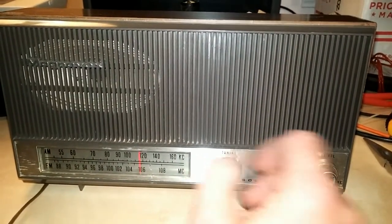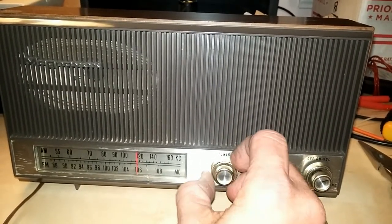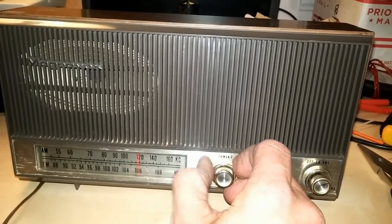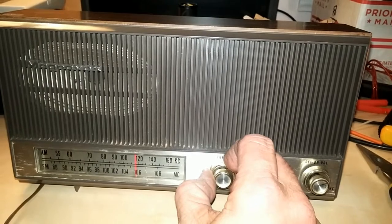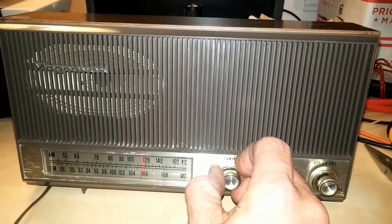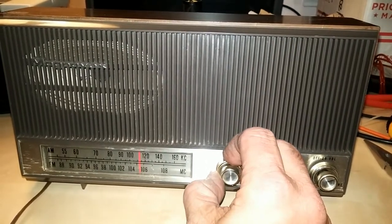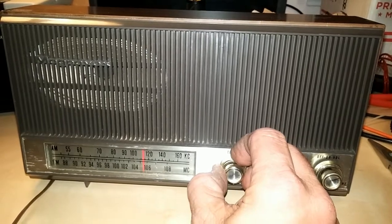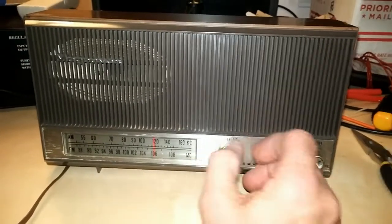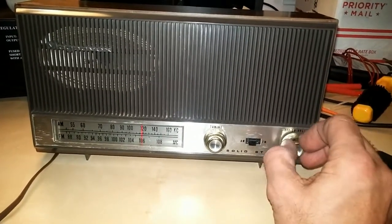I'll bring in a weak station here. I can tell you what it is because I have it registered. That's the center, and tuning away it goes out pretty quickly. But if we decrease back to the peak and go lower in frequency, it goes quite a ways — it just doesn't seem to be as sharp going in that direction. So I'd like to get at least the AM-IF aligned.